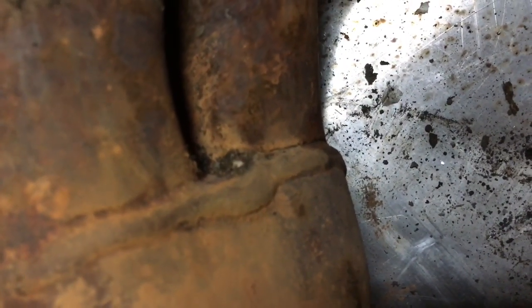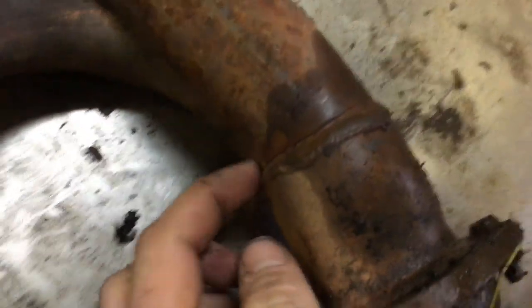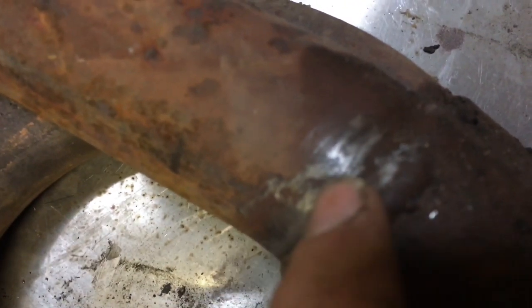My buddy said this had a crack in it but I'm not really seeing any cracks at all — oh yep, right there. So we're going to go ahead and try to weld that up today. You want to drill a hole here and drill a hole over here to keep it from going any farther. That's the best way to do it — then weld up the hole, then weld the crack, as you can see the crack.